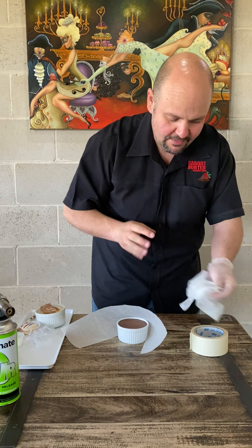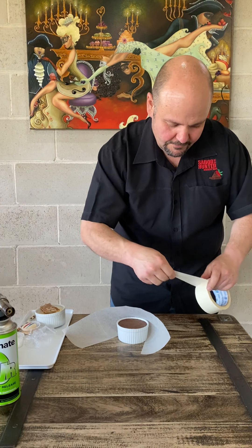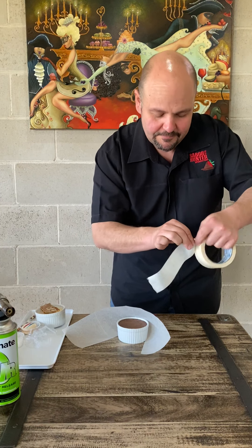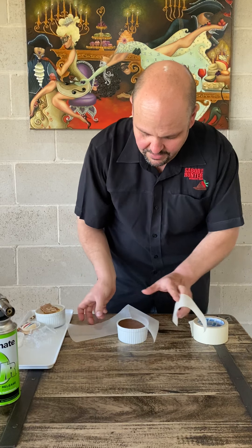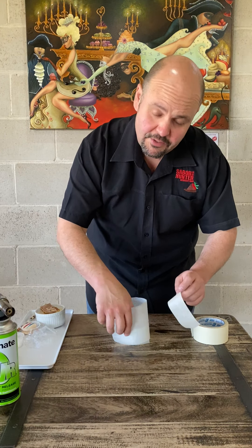Sorry, just taking my gloves off. Just the masking tape — put that around your baking paper. Now, preheat your oven to 180 degrees, and roughly about 15 minutes.